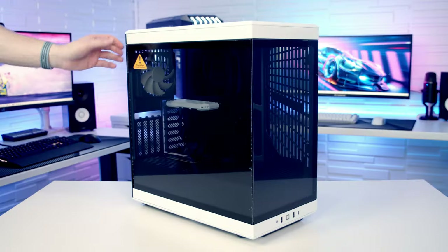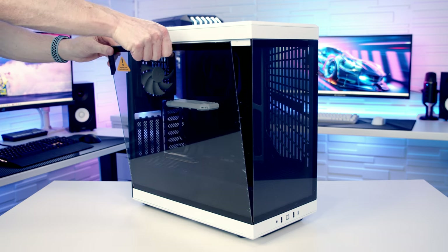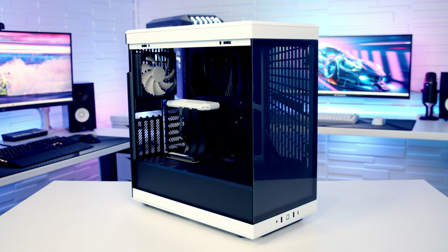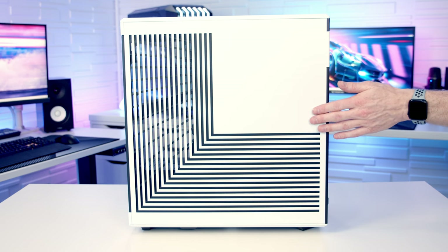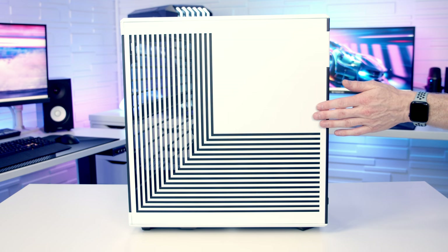To remove the tempered glass side panel it simply needs to be pulled out from the top and then it can be lifted away. Taking a closer look at the other side panel, you'll notice a lot of the features from the Y60 have made it to the Y40, including these L-shaped cutouts for ventilation. Part of it is functional and part of it is aesthetic.